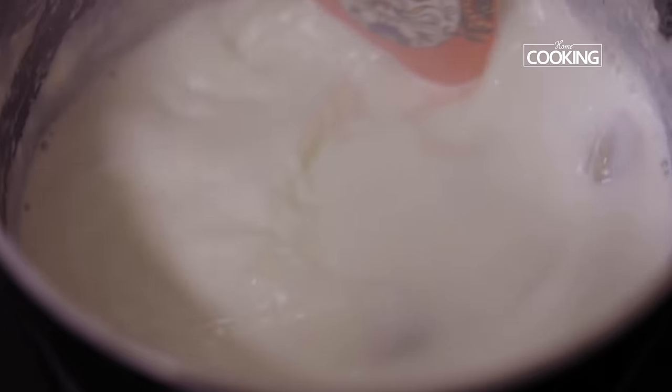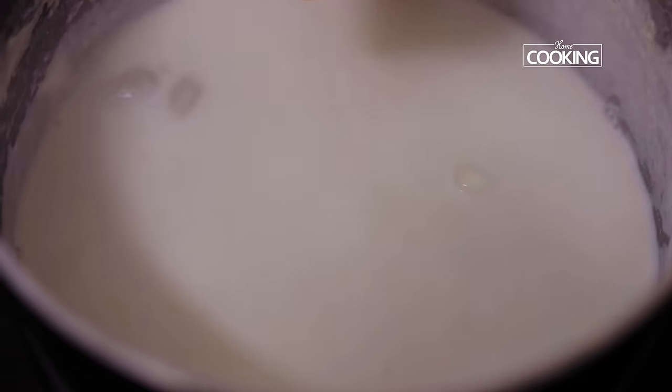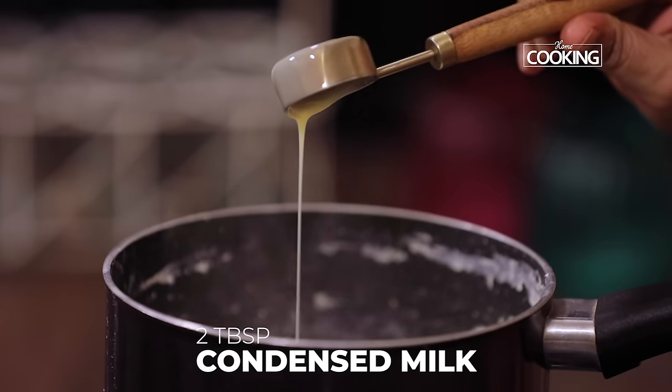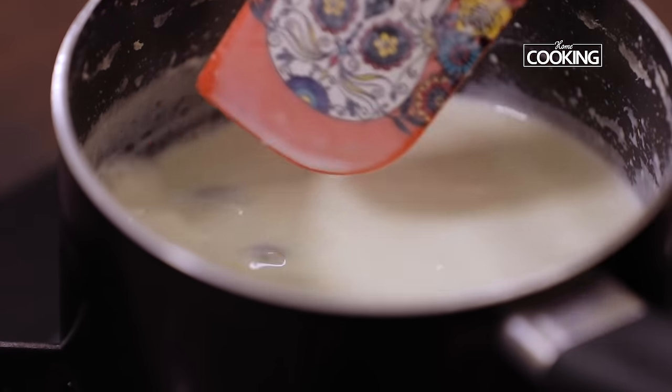Keep stirring the milk so it does not stick to the bottom of the pan or get burnt. Once the milk is reduced, add 2 tbsp of condensed milk — you can adjust the sweetness according to your taste. Boil the milk for a few more minutes till it has become nice and thick.